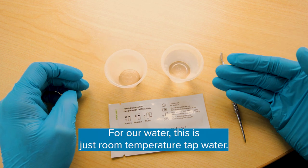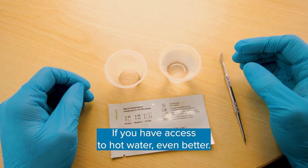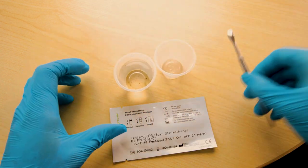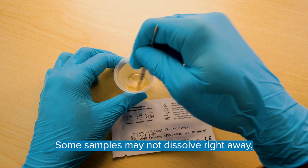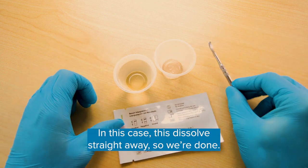For our water, this is just room-temperature tap water — about a shot glass worth, 30 milliliters or an ounce. If you have access to hot water, even better. Pour in your water, making sure not to splash it or spill it. Give your mixture a good mix. Some samples may not dissolve right away, so make sure to stir it until at least most of it has. In this case, this dissolves right away, so we're done.